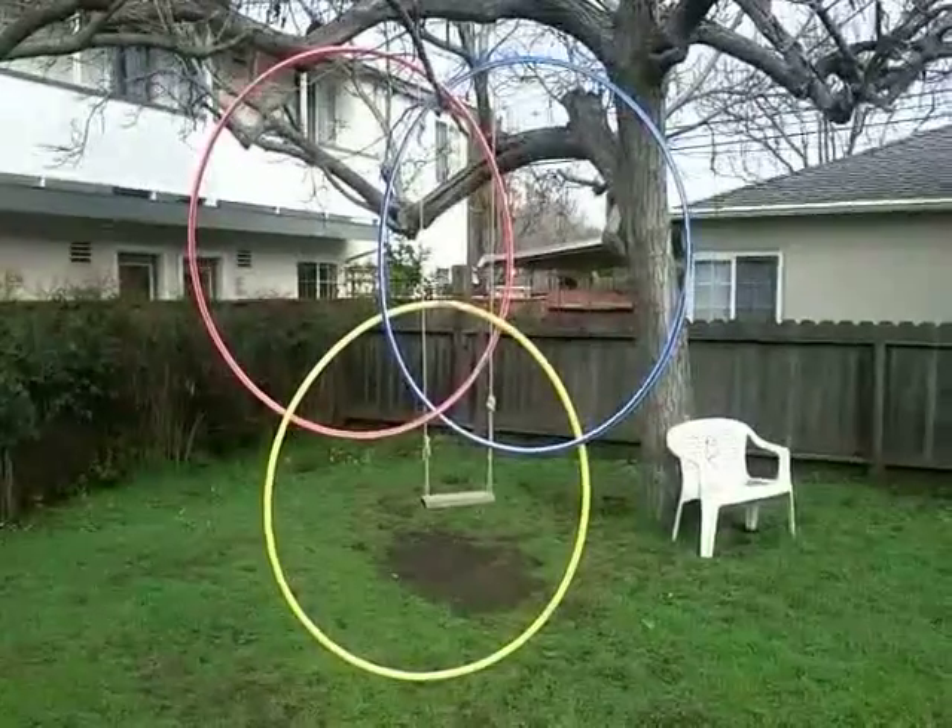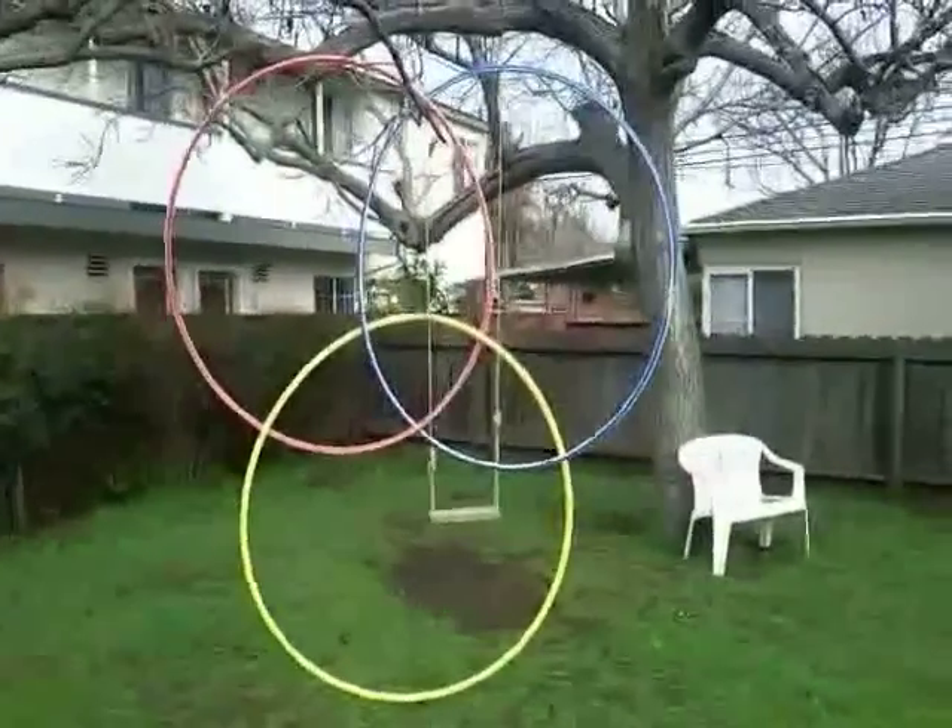Then because I had some hula hoops left over, I made some Borromean rings.